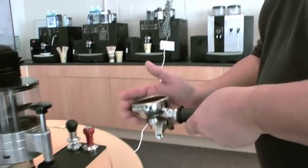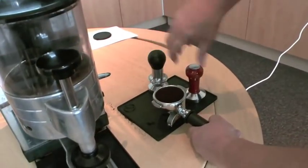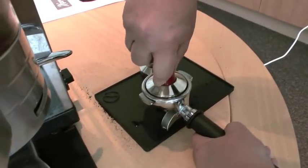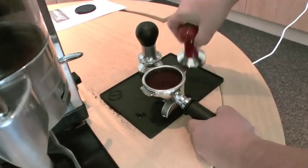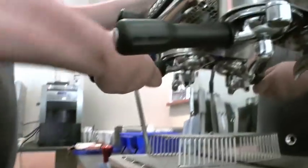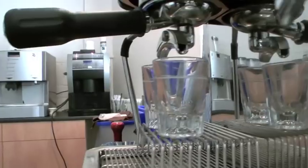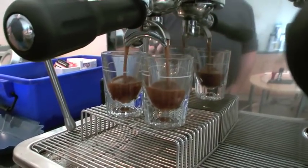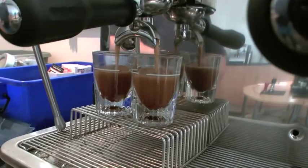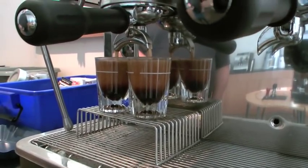Two good pulls on the grind. Normally, as we do, just level it off. Straight away I can see that's more coarse. You can all see this is running through very quickly.